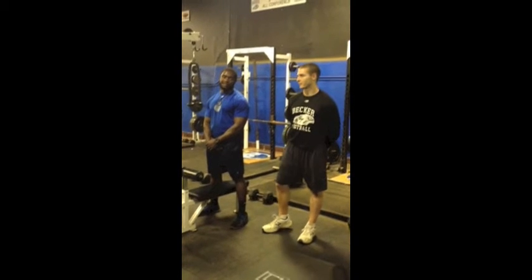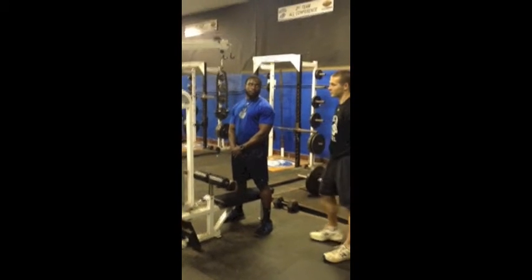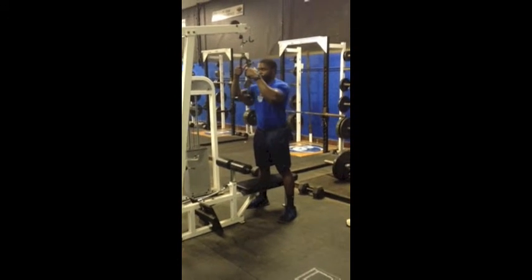These are tricep rope pushdowns right here with Melvin. We're at the cable machine with the rope attached. Melvin's going to grab hold of the rope and keep his elbows right towards his side.